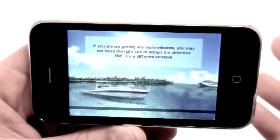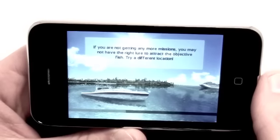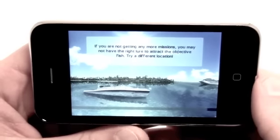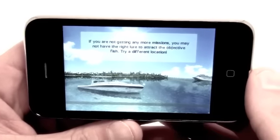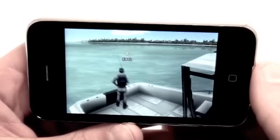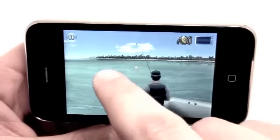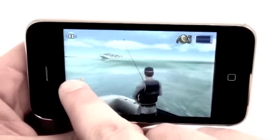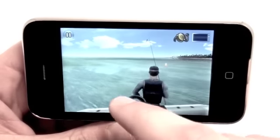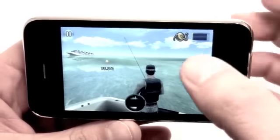It gives you a nice tip — if you're not getting any more missions, you may have to get the right lure to attract the fish, or try a different location. Just various fishing tips to help you use the application and get better at the game. Here we have the fishing scene and you can cast wherever you want. There's actually a cruise ship over there, which is pretty authentic — if you've been to the Bahamas, there are cruise ships everywhere.